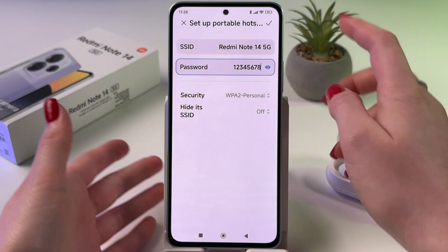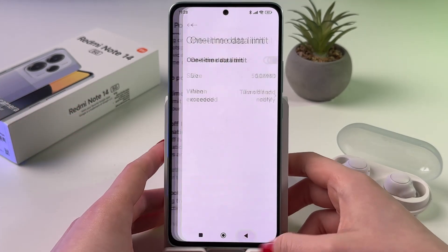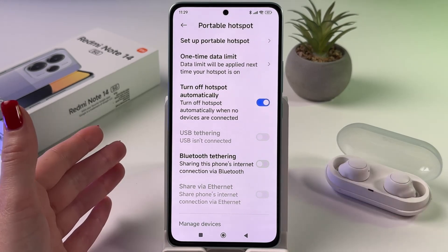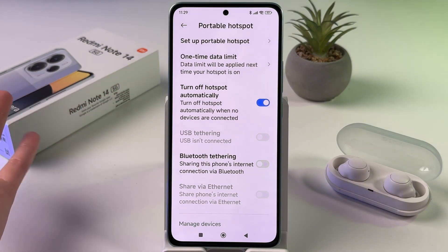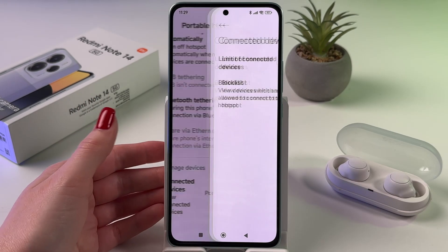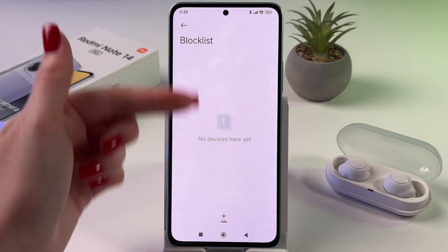I'm going to leave it that way. Let's tap the checkmark to save changes. We can also enable a one-time data limit. I also suggest you enable the option to turn off the hotspot automatically when no devices are connected, because hotspot drains the battery a lot. So if you forget to turn it off, this option will handle it automatically. We can also go into the connected devices list and set a limit — for example, a limit of three connected devices — and you can add any device to the block list.